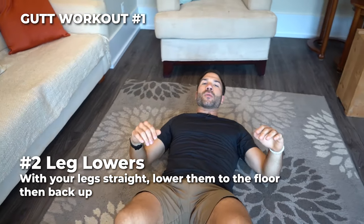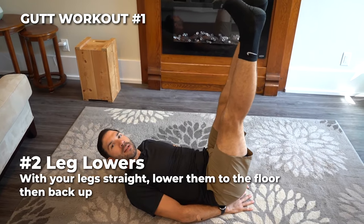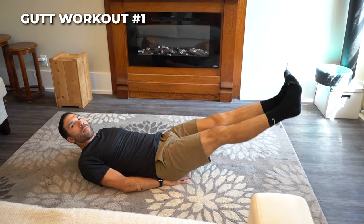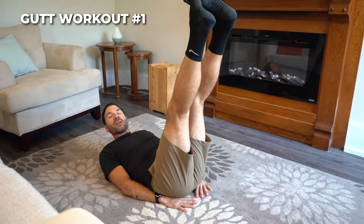Number two, we're going into a leg lower. You can put your hands underneath your low back, lift your legs up, and then with an even cadence, lower the legs down to just a hover, bring them right back up — leg lowers. Make sure you're keeping your back flat and engaging your abs the whole time.